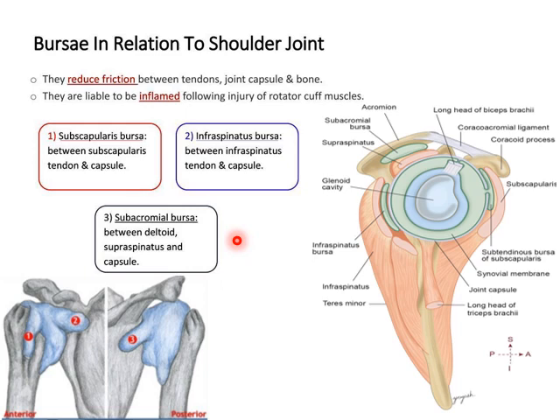The third and most important is the subacromion bursa, which is between the supraspinatus, deltoid and the coracoacromion arch. This bursa extends laterally onto the deltoid and the greater tubercle of the humerus. The important aspect of the subacromion bursa is that it acts as a secondary socket for the head of the humerus to allow lateral rotation during overhead elevation of the arm. The subacromion bursa does not communicate with the shoulder joint cavity.